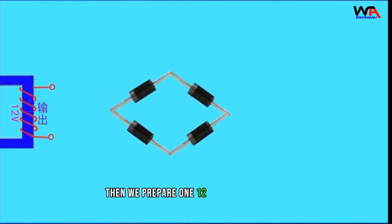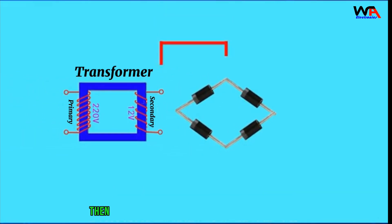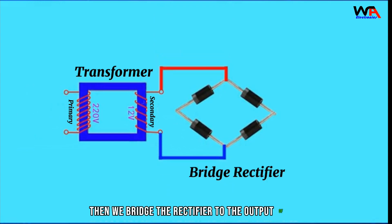Then we prepare one 12-volt transformer. Then we bridge the rectifier to the output of the transformer.